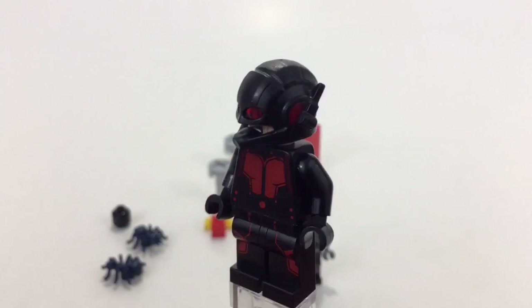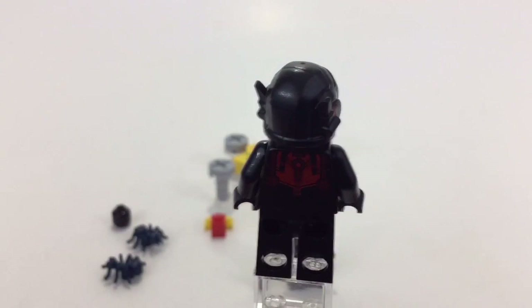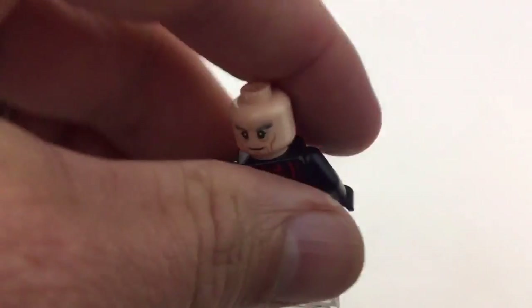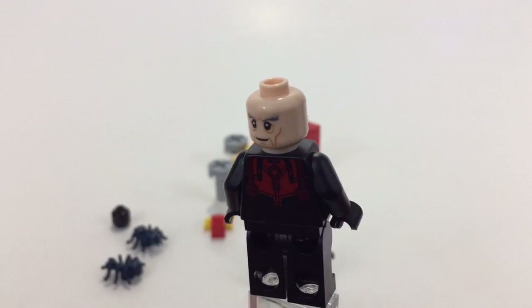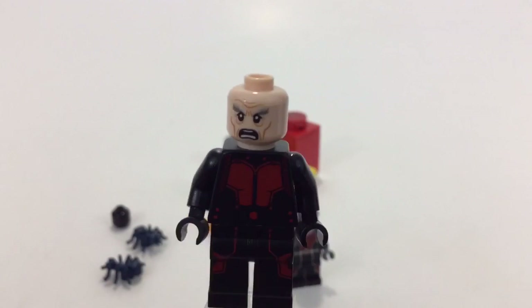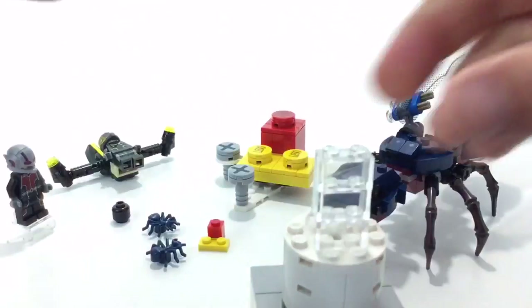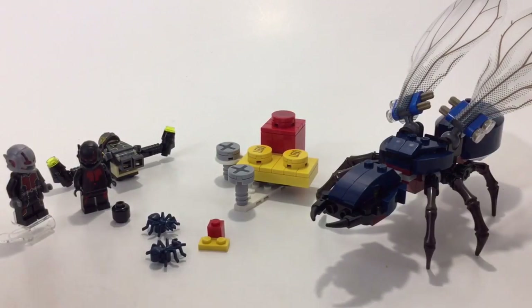Then let's look at the Hank minifig — he gets the same kind of trans-red double-layered helmet that Ant-Man has, which is pretty cool. He does have a double-sided face: kind of the wrinkly old-man mad face and just a normal face. A pretty cool little minifig — I almost could use that for like a Tron figure.